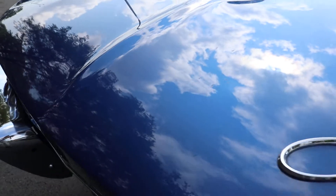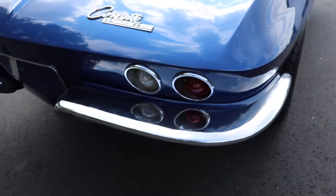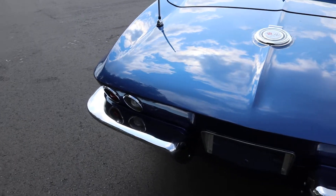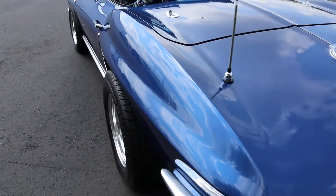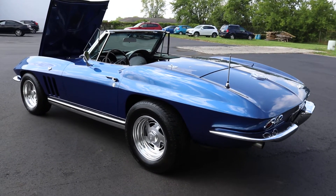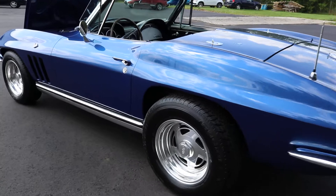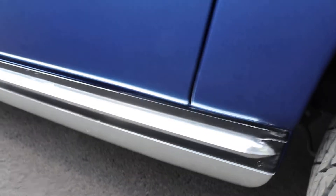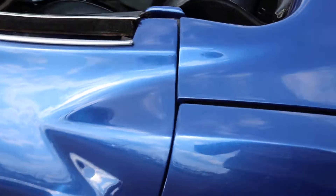A couple spots of touch-up. Chrome is actually in really nice condition. The underside is in excellent condition — not rusted out or anything like that on the framing of it. Inside the wheel wells — doing this outside in the sun so it's kind of hard to tell on camera — but also body lines.